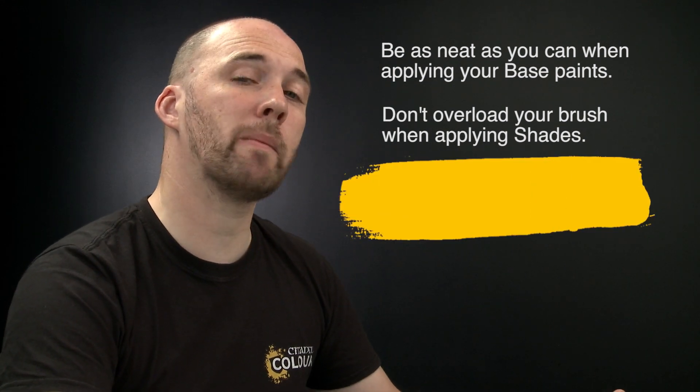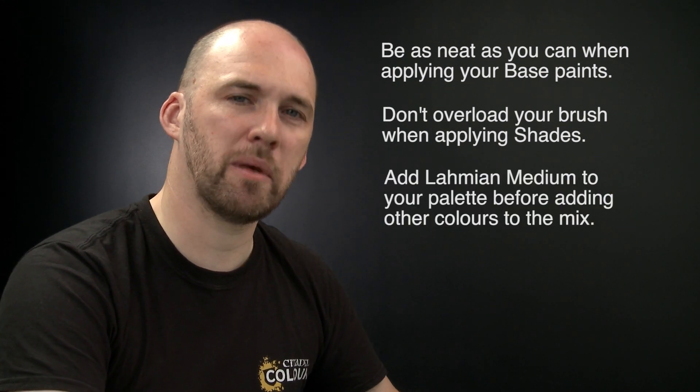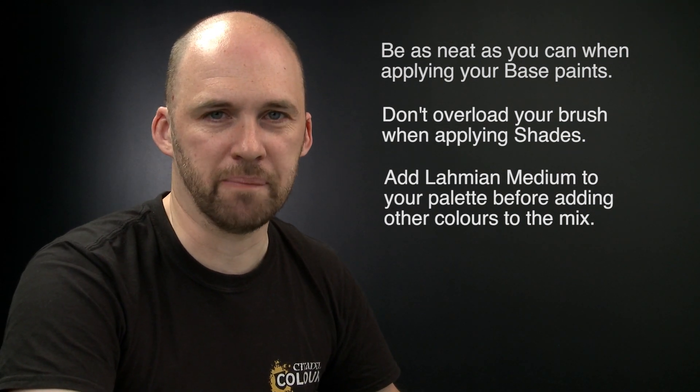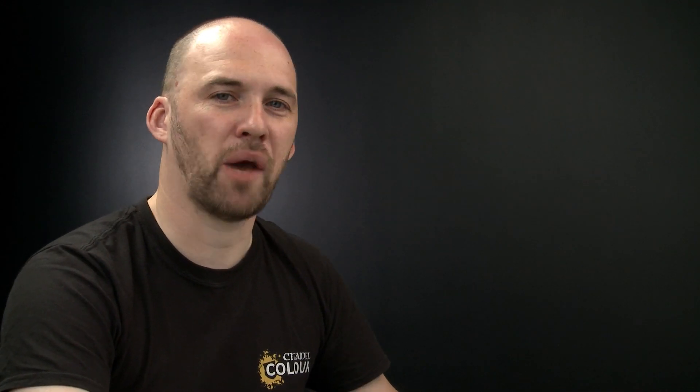Lastly, when using Lahmian Medium it's always best to apply the Lahmian Medium first to your palette and then your colour after, as you don't want to contaminate those pots of Lahmian Medium. I hope you've enjoyed this video and enjoyed painting your own Nighthaunt Banshee — we'll see you again soon!